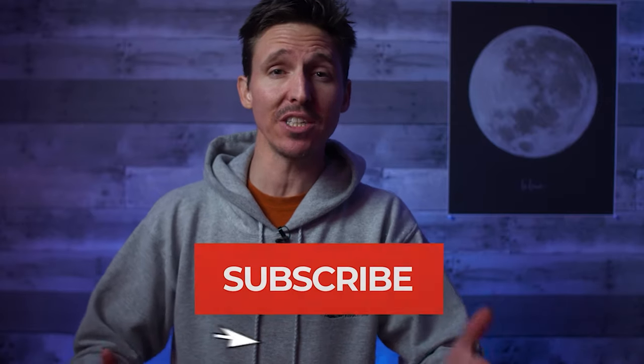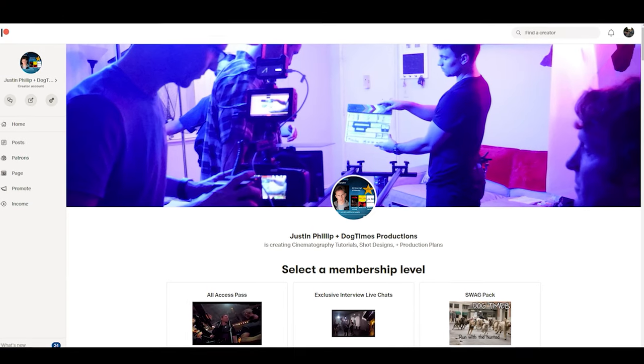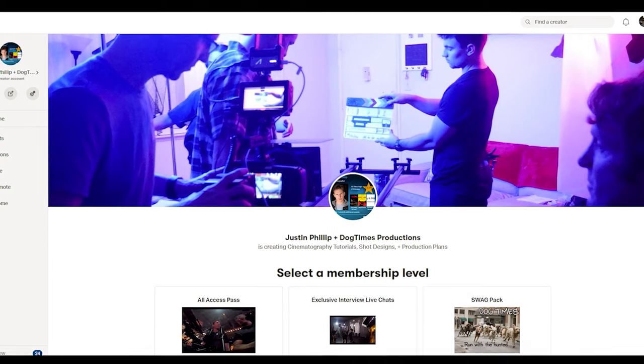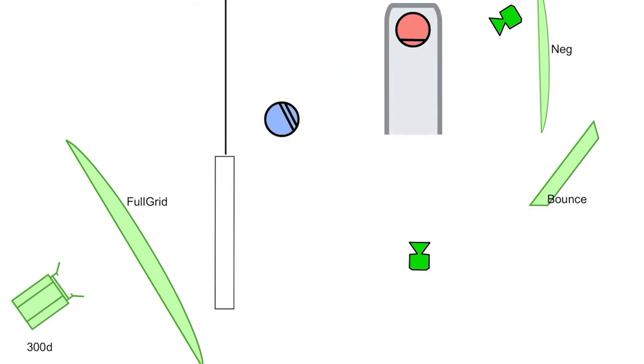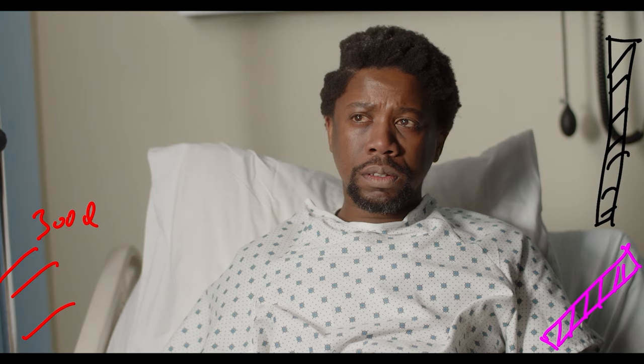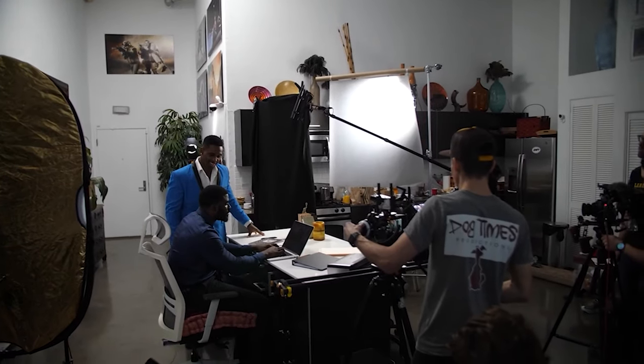If you're a fan of the channel and want to show support, the first and easiest way is to just hit that subscribe button and be sure to hit the bell so you get the latest videos as soon as they're dropped. But if you want to go above and beyond that and be a part of a daily filmmaking conversation, I invite you to join the Dog Times community over on Patreon. That's where once a week I release an exclusive members-only video breaking down projects, talking gear, and sharing real world experiences as a DIY indie filmmaker in Los Angeles. My favorite part about the Patreon is the conversations happening over on Discord, where you'll be connected with like-minded filmmakers and have instant access to learning ways to improve your own skills so you feel more confident working on set as a professional.